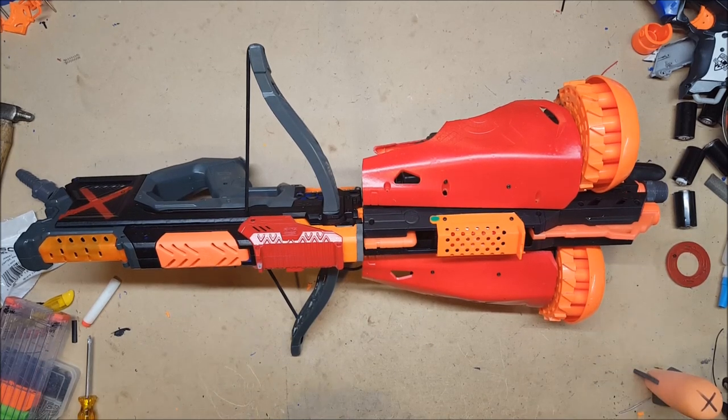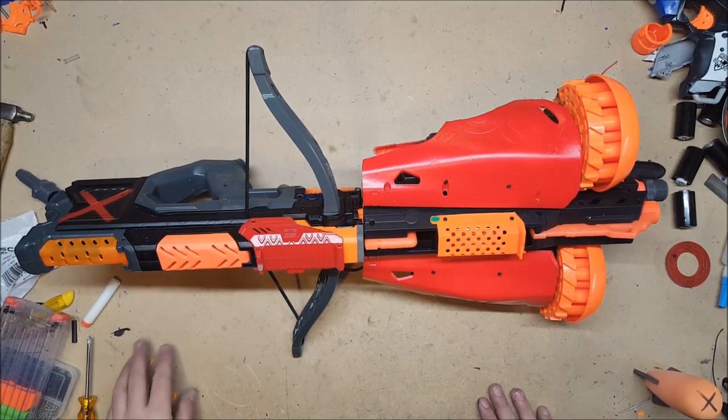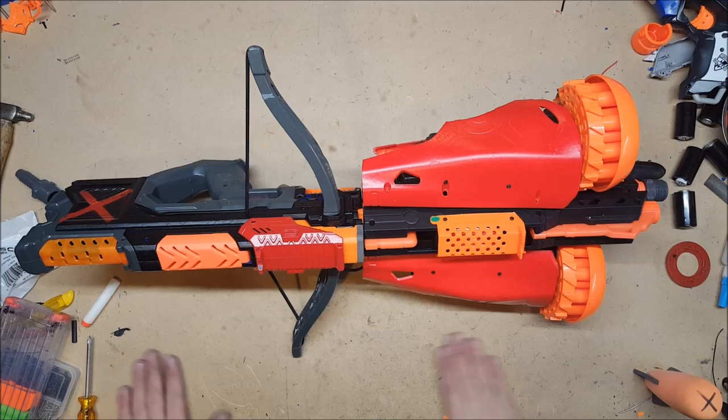This was a commission from a young fellow. He contacted me about this idea he had for a blaster and wanted to know if it was something I could do, and I said that's something I could probably do, and if you want we can discuss prices and all that. He said he didn't have the money but he'd get back to me.